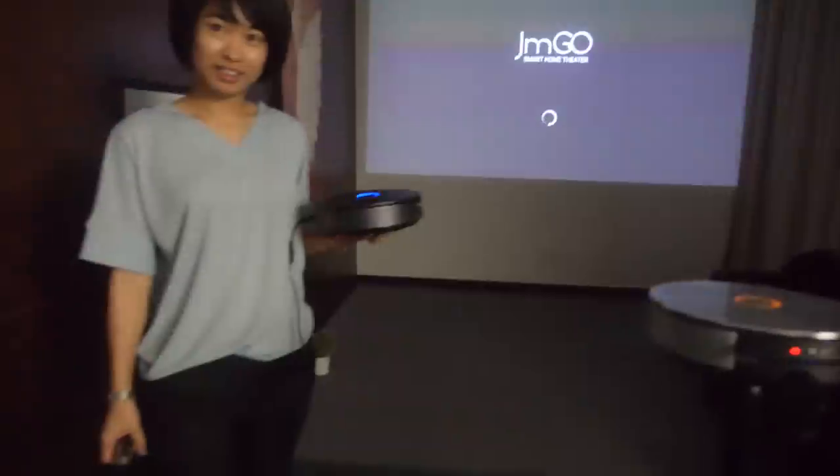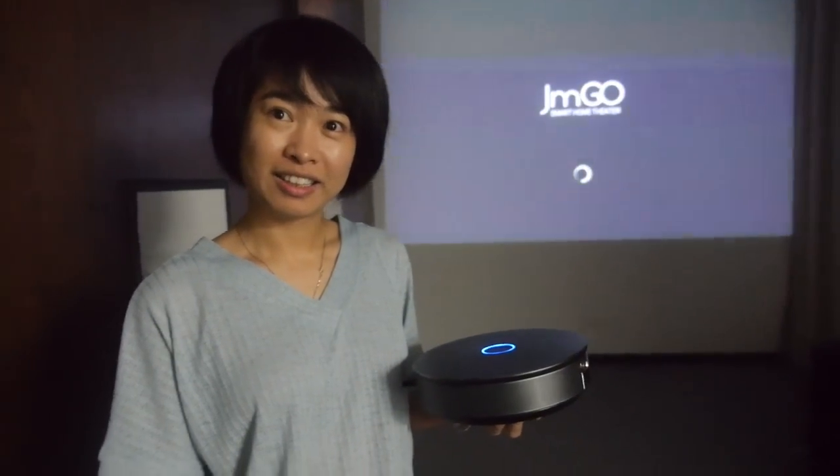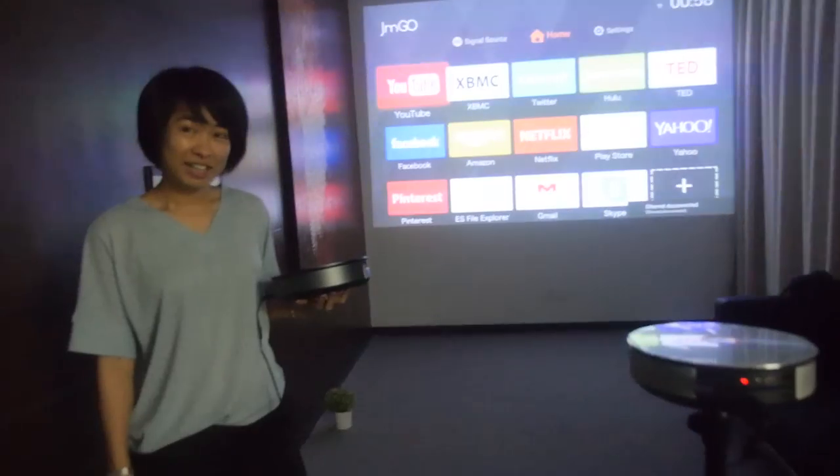We're here at JimGo. Hello! So who are you? This is Pasha from JimGo. You have a very special projector on the market — this is a projector right here. We can see how it looks. This is a very cool design, so this is your product and it's very popular.